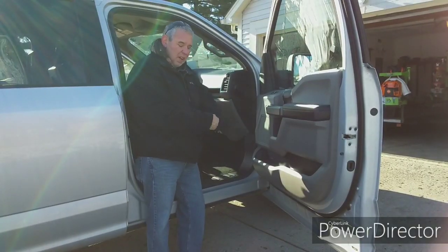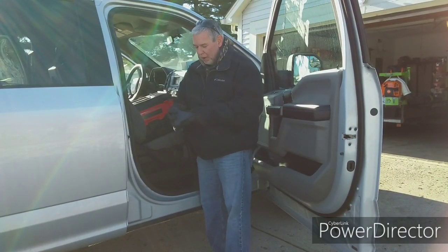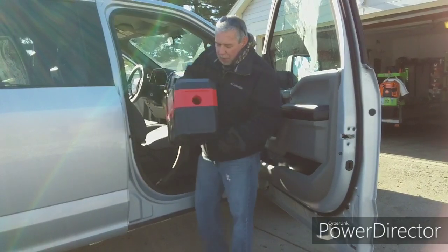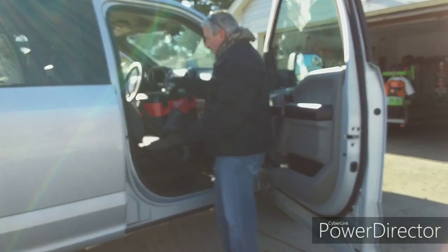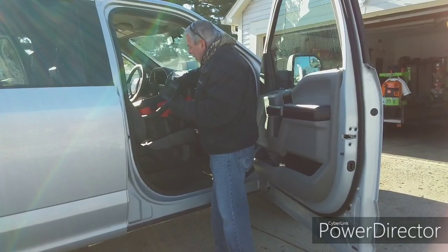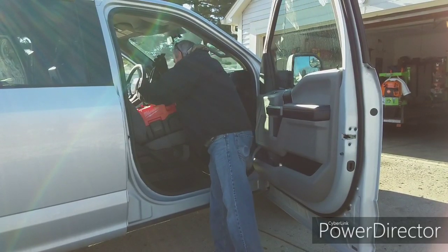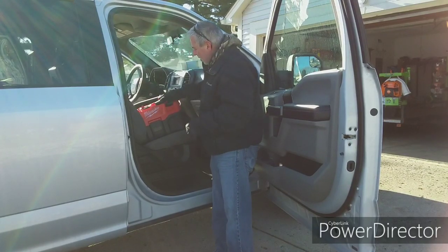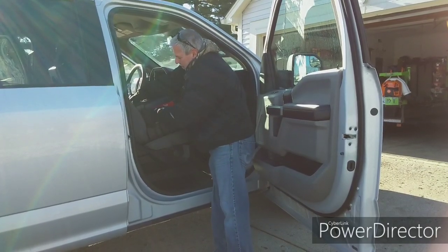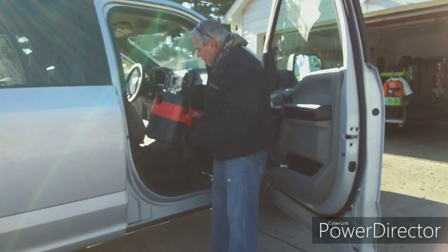There it is — this Milwaukee is phenomenal. What a great little piece of equipment to have. It's going to stay in the truck, and all you have to do to put it away: open that up, unpop the latch, lift the top up, put your hose back in — it fits down in there. Put your hose in and right there.